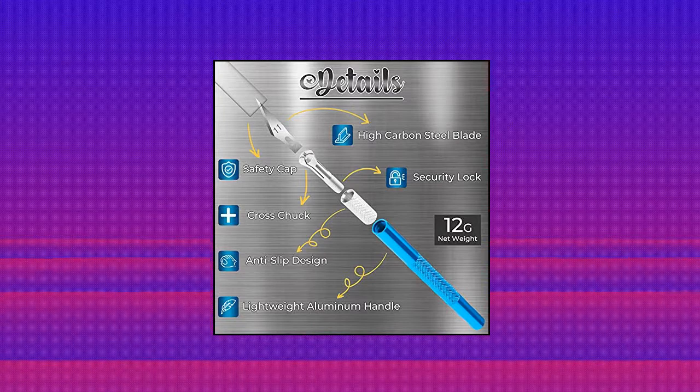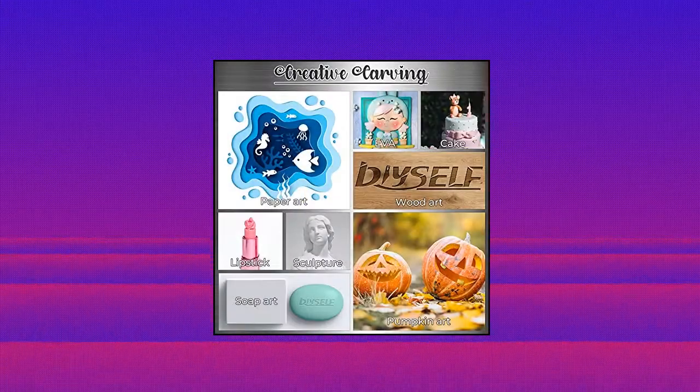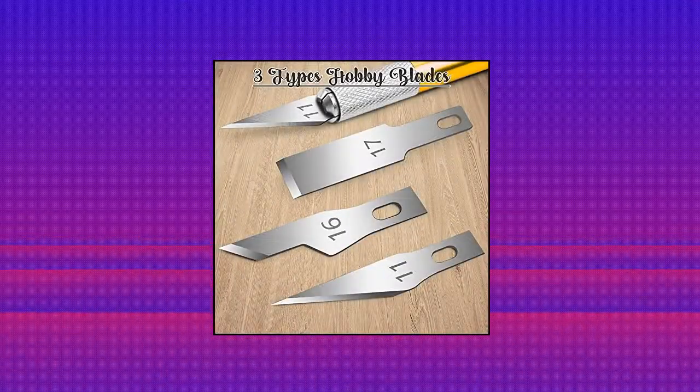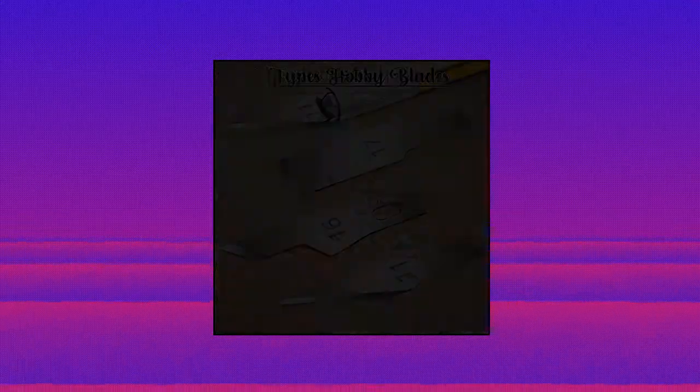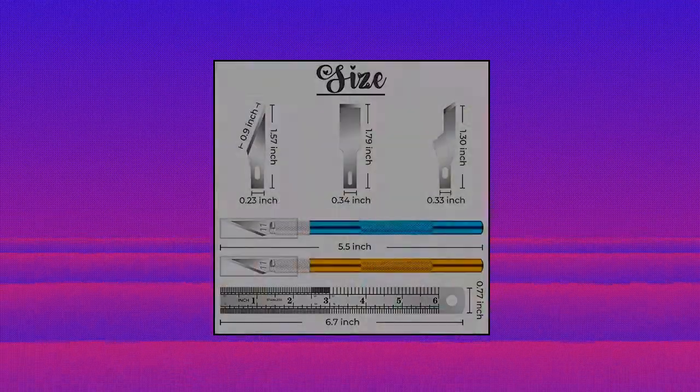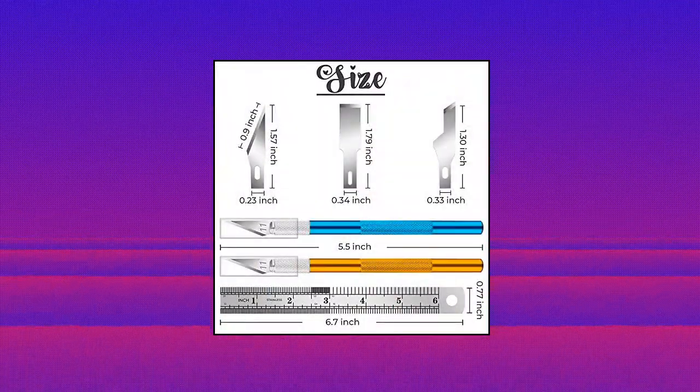DIY Self Upgrade Precision Carving Craft Knife — Hobby Knife Kit Exacto Knife with 40 Spare Knife Blades for Art. Valuable Package Content: 2 Pieces Hobby Knives with Safety Cap, 40 Pieces Blades in 3 Shapes, and 1 PC Steel Ruler. This cutting knife set comes with different kinds of craft knives and blades to meet your different needs with a great price.